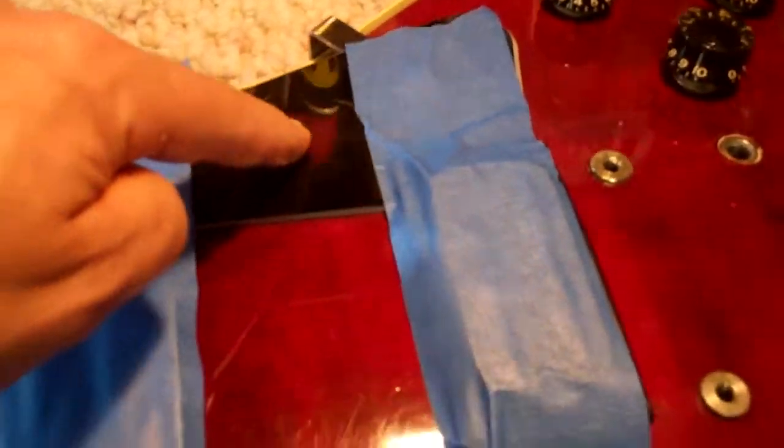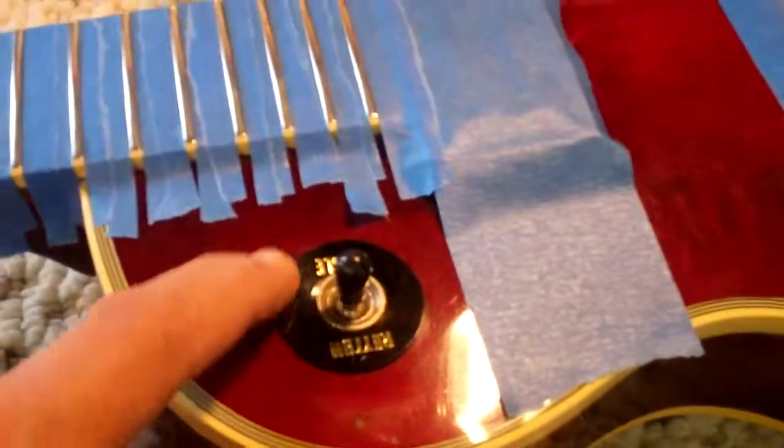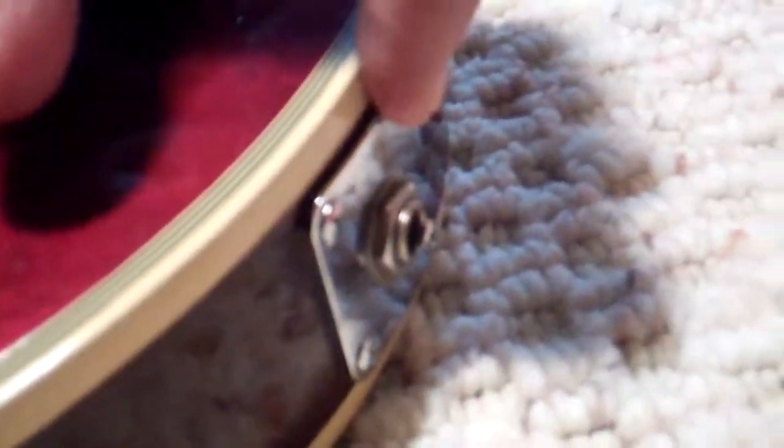A lot of new little things on the thing. There's your brand new pick guard, your treble rhythm ring — that's new. The chrome jack plate — yours was all tarnished and messed up, so I put a new one of those on.